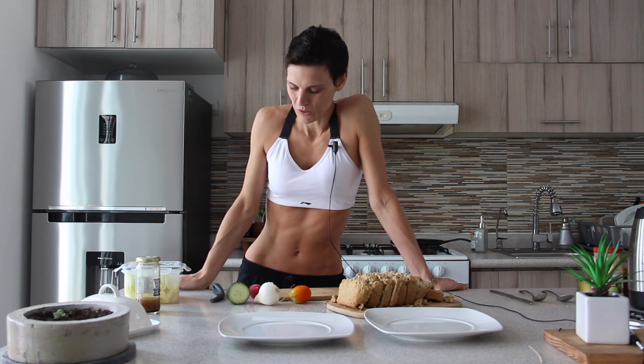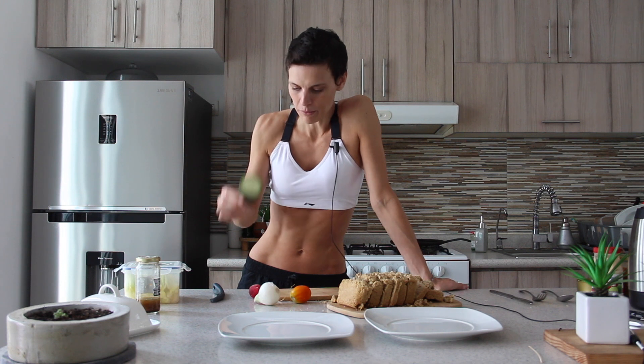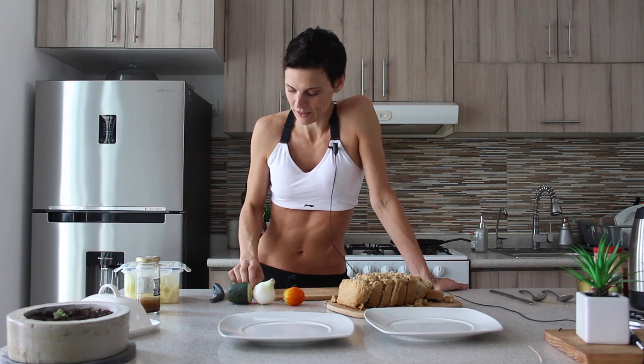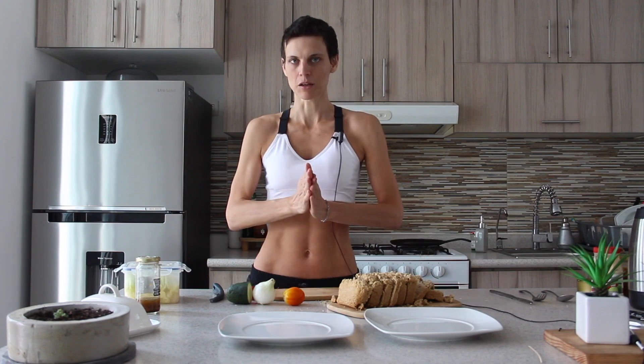Have you ever been in front of your fridge wondering what you can do with a quarter of a cucumber, a leftover onion, the last tomato of the bunch, and a radish? Well, I am going to tell you.